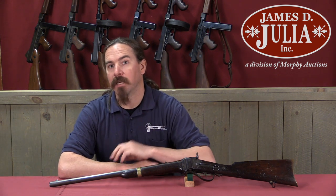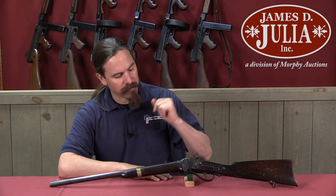Hi guys, thanks for tuning in to another video on ForgottenWeapons.com. I'm Ian McCollum, and I'm here today at the James Julia Auction House taking a look at some of the guns that they are going to be selling in their upcoming spring of 2018 firearms auction.